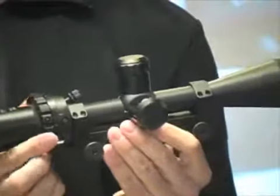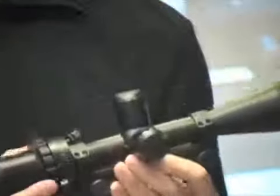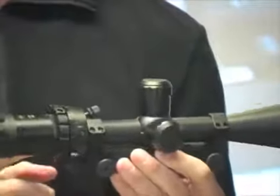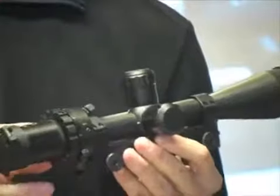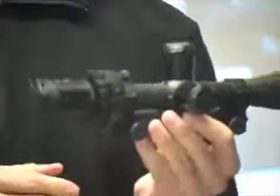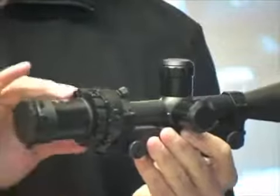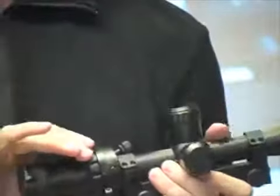So you can use it with the camming system, you can use it independent of the camming system, and you can also use it as a mil dot scope — you zoom all the way to 10 power and you are able to use your mil dot capability. So really, it's three scopes in one.